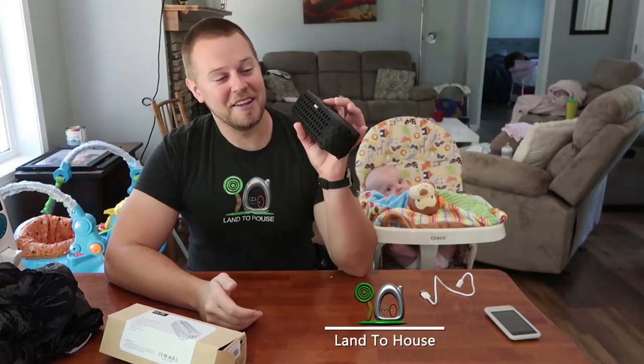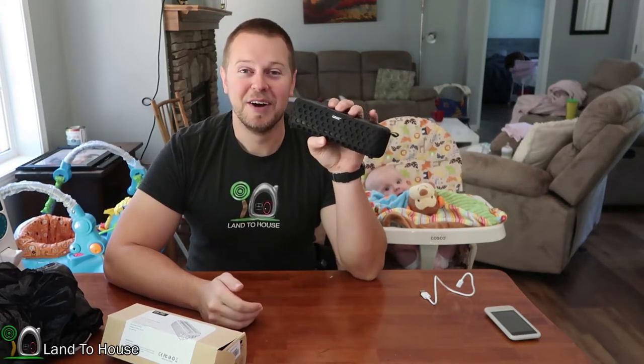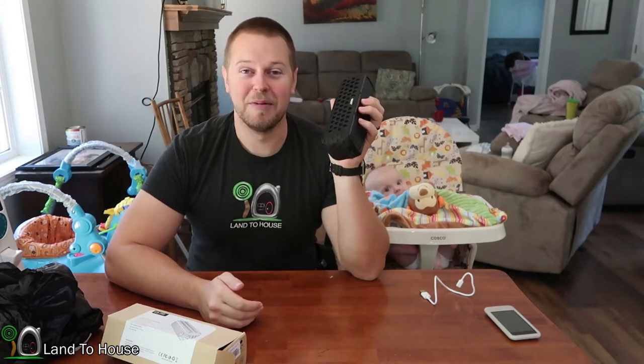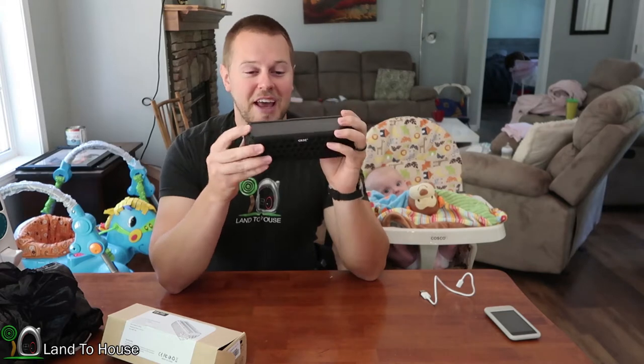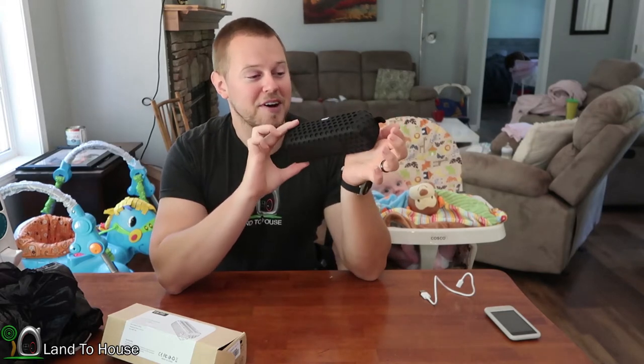Over the past two weeks I've been testing out this Bluetooth speaker. I can't give it away from my wife because she is also loving this thing. Let's jump into its features and I will show you about this awesome product.